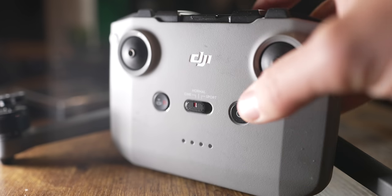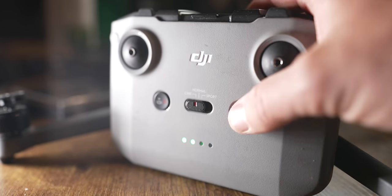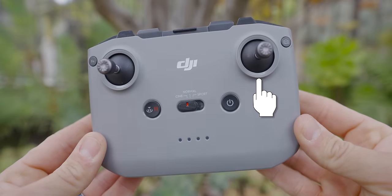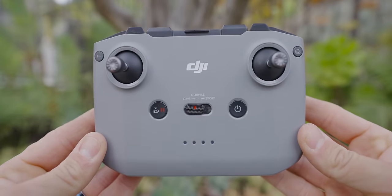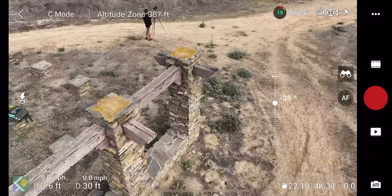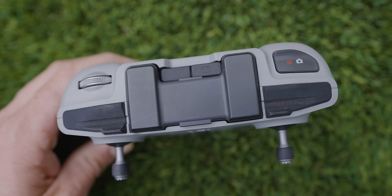Next to the speed switch is your power button — press once then hold and you'll hear a chime to turn on; press once and hold to turn off. Above that is your right joystick, which controls moving forwards, backwards, or side to side. The button on the far right switches between video and photo mode. Looking at the top, there's a jog wheel on the left that controls gimbal tilt up and down, and a photo/record button on the right to take a photo or start recording.